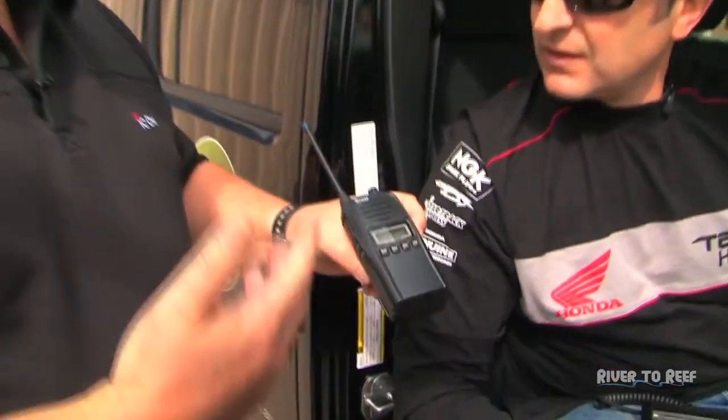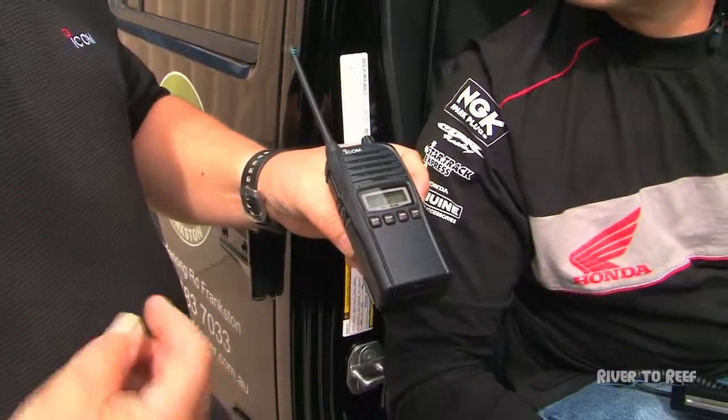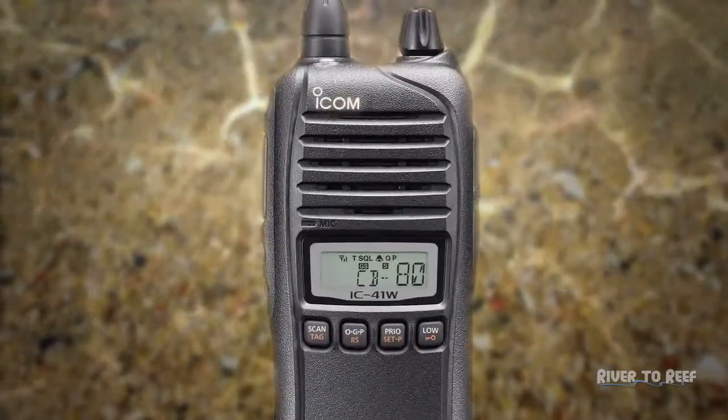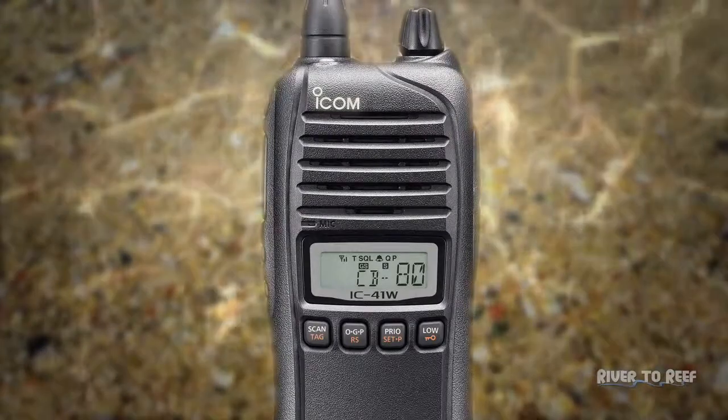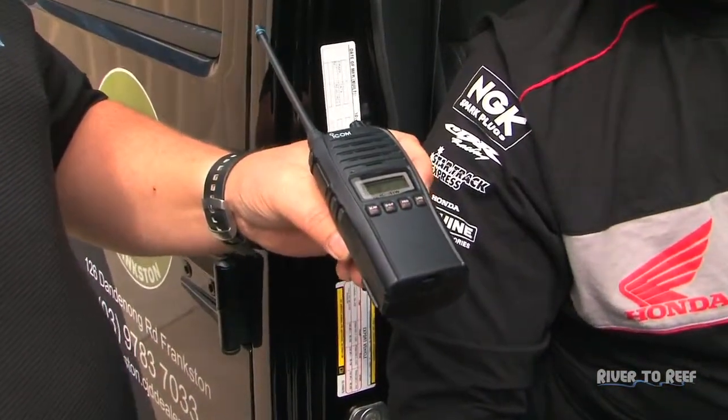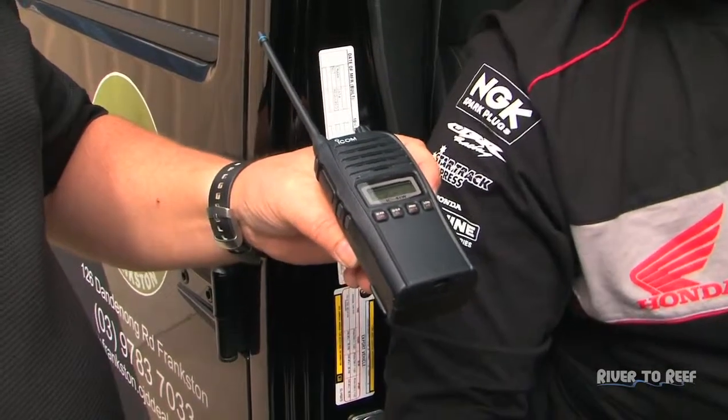Now my wife's got this in the Cherokee. I've got a VHF ICOM in the Surtees — what am I going to call my wife from? We've got another product here: the IC-41W portable, which you can carry on board the boat. The benefit with the 41W is it is fully waterproof — IP67 rated, so like the marine range it's submersible to a metre for 30 minutes, handling all the conditions and problems on the boat. Fantastic mate, again making things very easy for us.